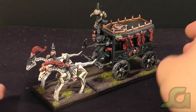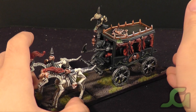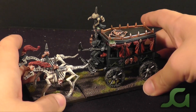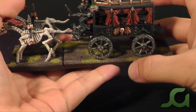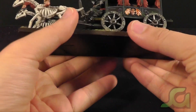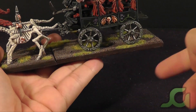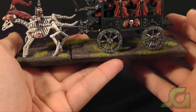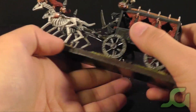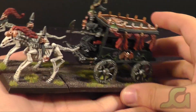Last but certainly not least is the Black Coach. This is the old model — I'm not sure if it came with a base for the Black Coach part, but I made one. This part of the base is made out of MDF, and underneath is a thin layer of styrene so I can put them all together into one base. It fits together and won't wobble around — a little bit more sturdy. This is almost all one chunk of metal — tons and tons of pewter.